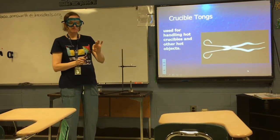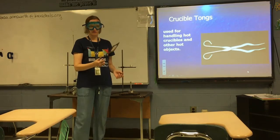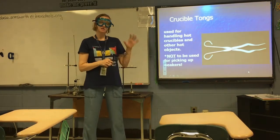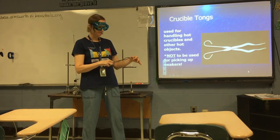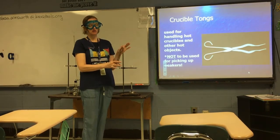The bend in the crucible tongs also allows you to pick up other hot objects like wire gauze. You cannot use crucible tongs for picking up beakers — they do not have a rubberized surface for a strong grip on a beaker. Never use crucible tongs to pick up beakers; only use beaker tongs on beakers.